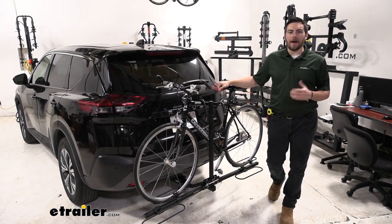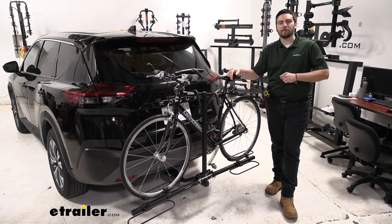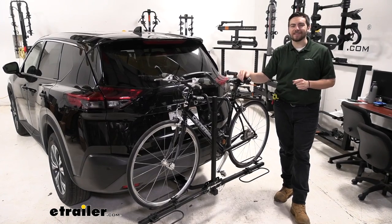Hey everybody, welcome to eTrailer.com. I'm Bobby, and today we're taking a look at the Swagman XC2 two-bike platform rack here on our 2021 Nissan Rogue.